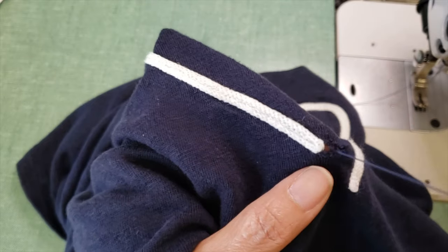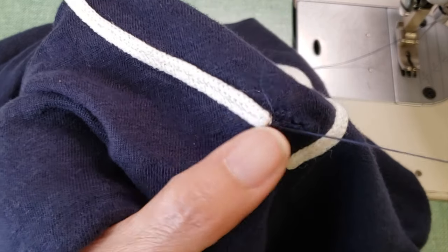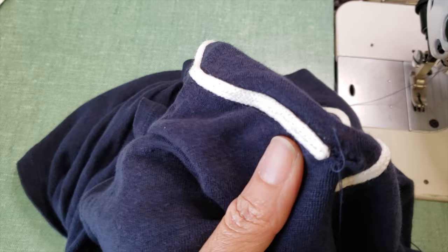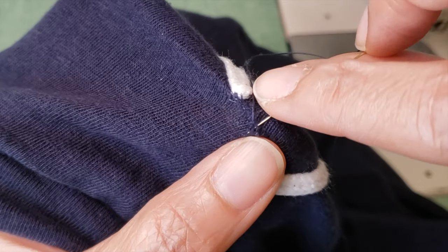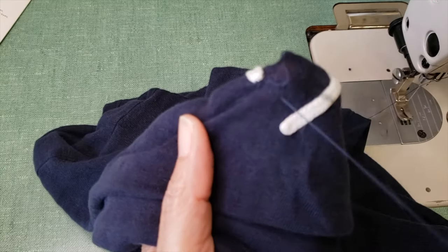That is a little bit elasticized. So when I finish, I go to the other side and as you can see all the holes are a little bit closer. What I'm going to do is just go from hole to hole until I get to the other side.